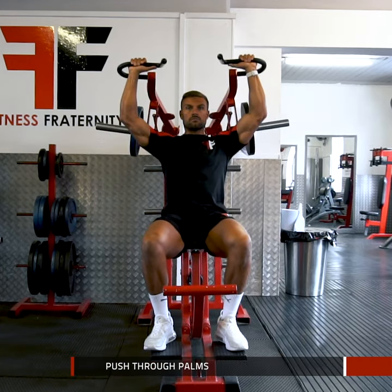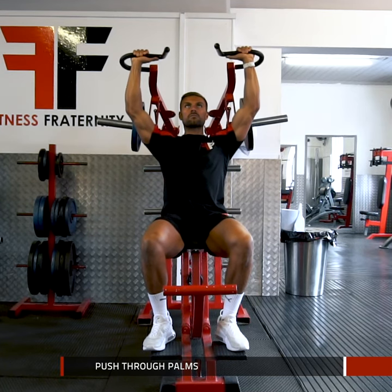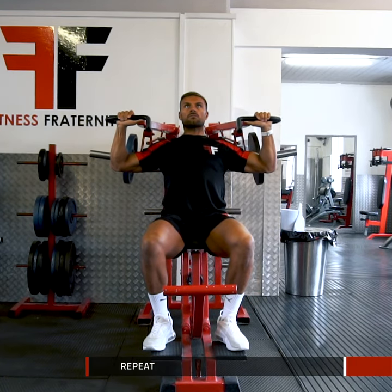Relax your neck and shoulders and push through your palms, driving up until just short of locking the elbows. Slowly control the weight back down to the start position and repeat.